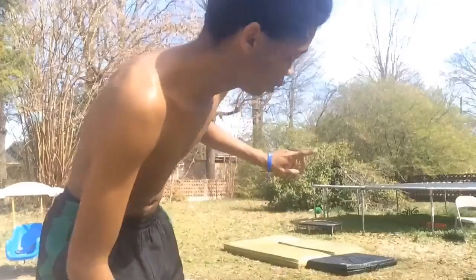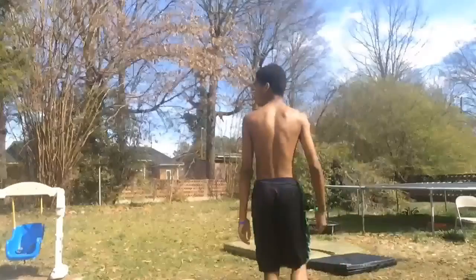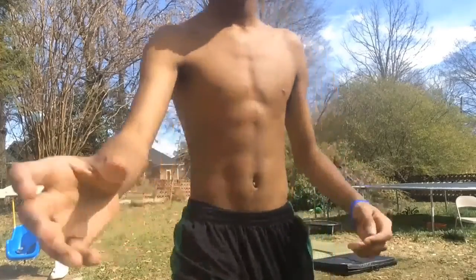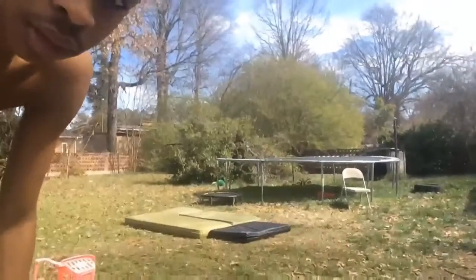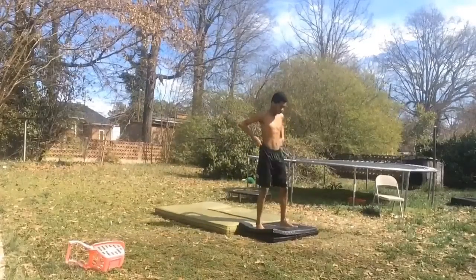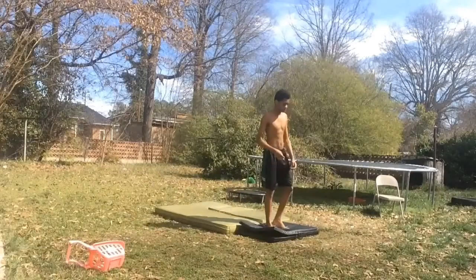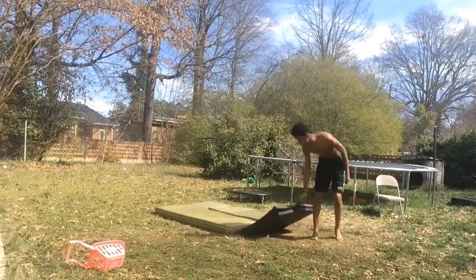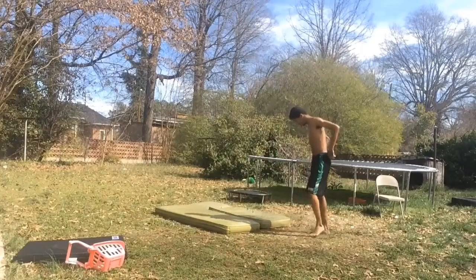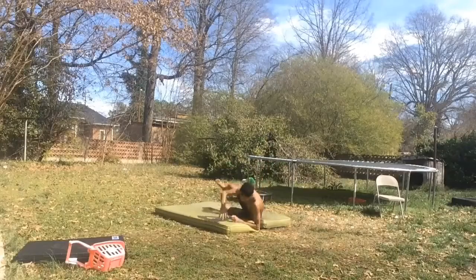Right now I'm trying to get a back 180. Here's my attempt at that. Almost. Remember to stay hydrated — water's good for you. A few more attempts on this and I'm going to do something else. This trick is so weird — sometimes I land it, sometimes I just fall on my butt. But that's all for that, I'm going to move on to something else.